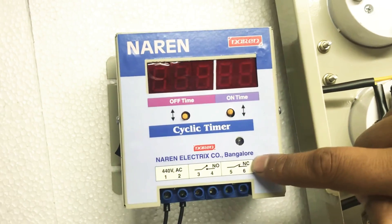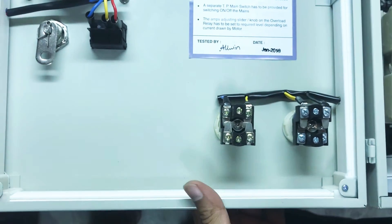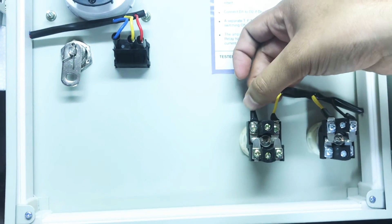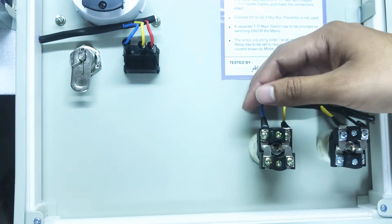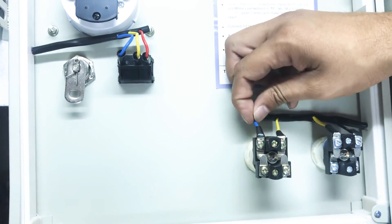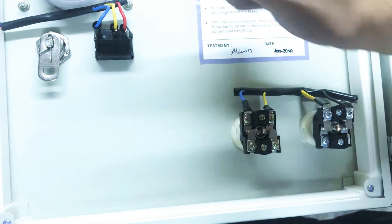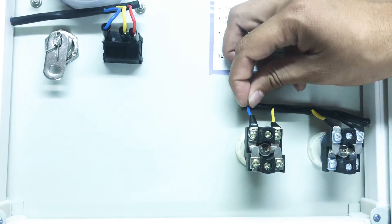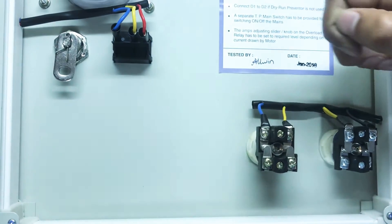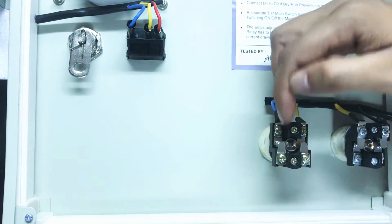Similarly, there are the other two connectors, 5 and 6. Connectors 5 and 6 have to be connected in series with the stop-push button. This is the stop-push button in our starter. There is a blue color wire which is coming as an input to the stop-push button. In order to connect 5 and 6 in series with the stop-push button, I will remove this blue color wire. The removed wire will go to connector number 5 of our cyclic timer. Then I will take a new wire and connect it from connector number 6 of the cyclic timer to the incoming point of the stop-push button.